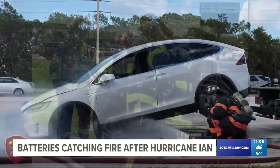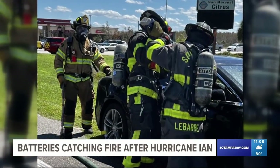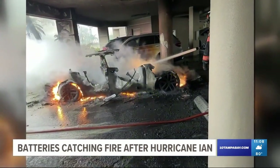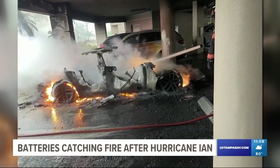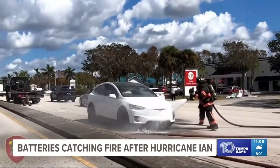One thing we know specifically from incidents like Hurricane Ian is that salt water can cause significant issues with an electric vehicle if it's submerged. Once the vehicle is removed from the salt water, it absolutely has a potential for a delayed thermal runaway.